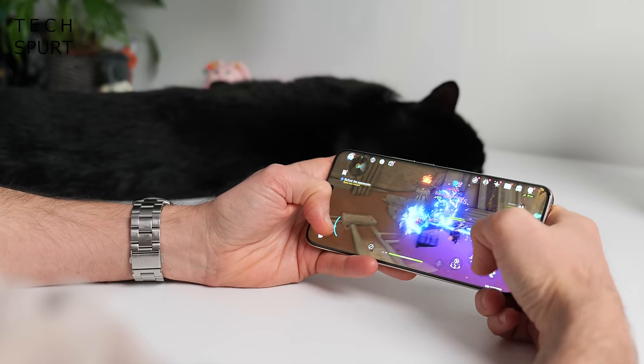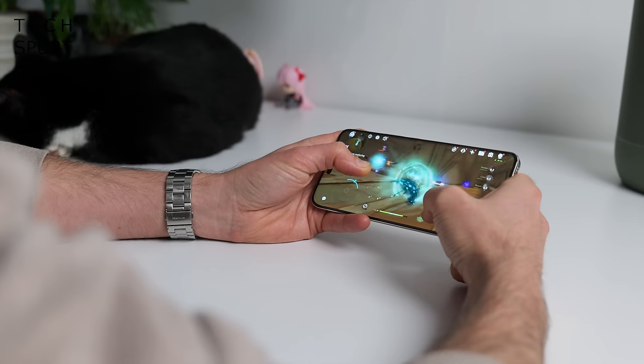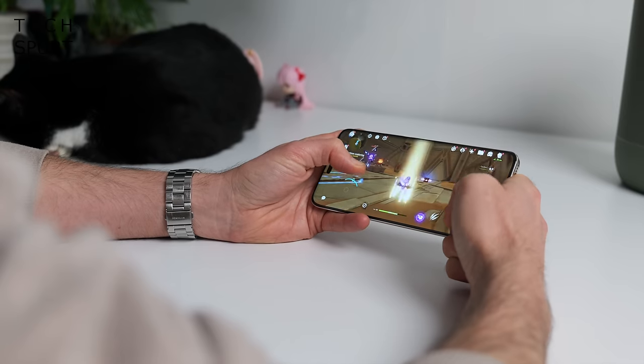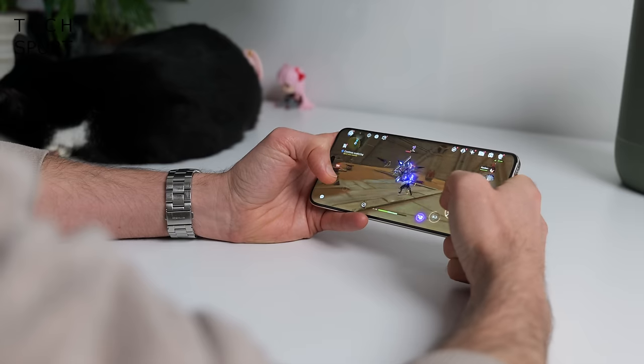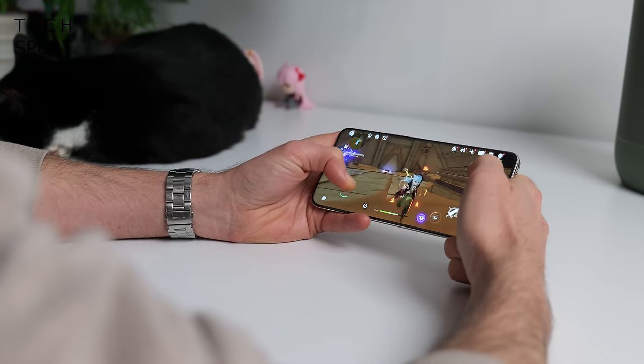No worries if you're addicted to gaming — the Magic 6 Pro keeps its cool even when you decide to spend an afternoon in a long gaming session, as it handles sustained performance without overheating.